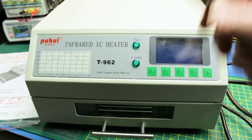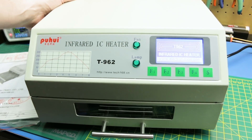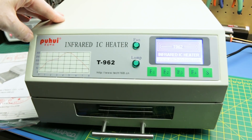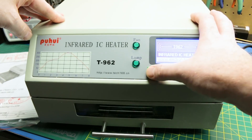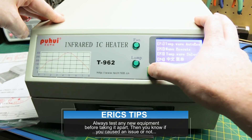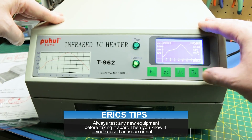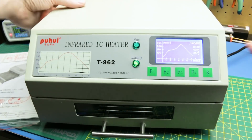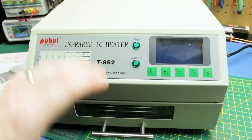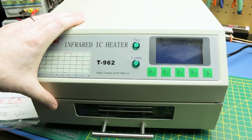We're gonna start off, plug it in, and just make sure it works out of the box. I have already done this and I ran the heater for a few minutes just to make sure everything worked, and it did. I'm not gonna let it run the heater here. I'm gonna shut it off so we don't get it too hot, and we're gonna go ahead and tear it down and make sure we don't have any surprises that other people have found.